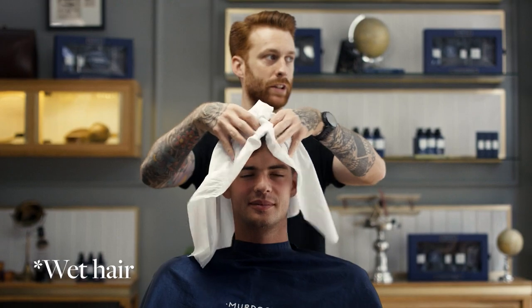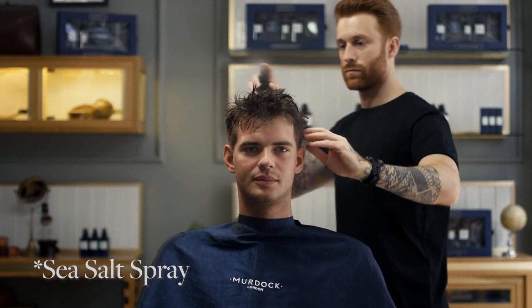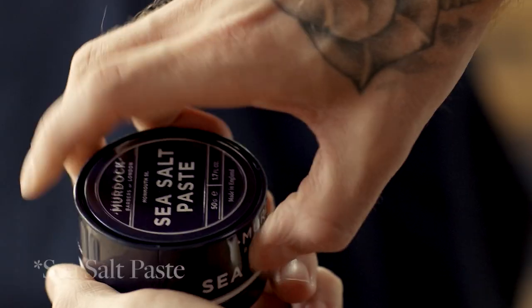For volume and texture on fine hair with all day hold, preparation is paramount. Apply sea salt spray for a lightweight injection of volume and blow dry into shape.